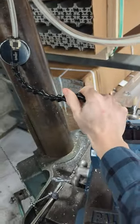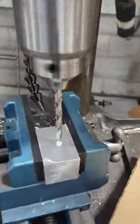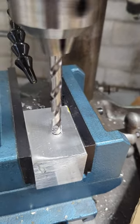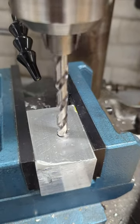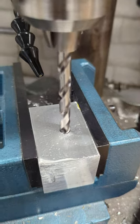Put that nozzle right on the end of our cutting edge there. All right, let's take a look at it.